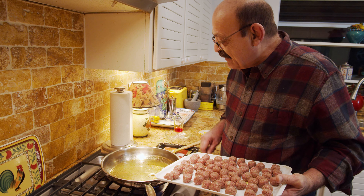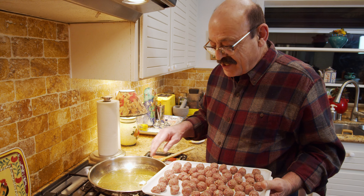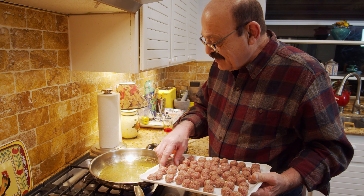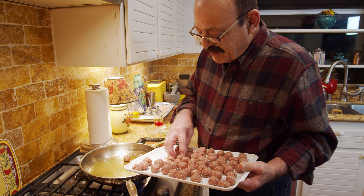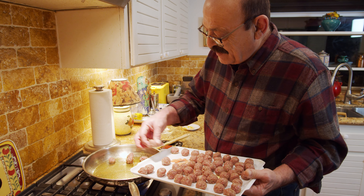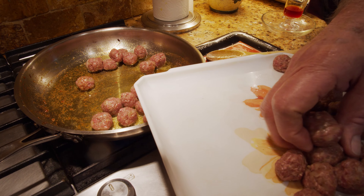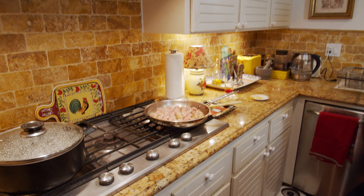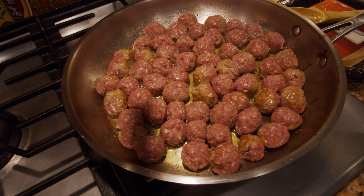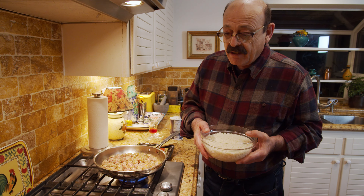I'm going to use the same skillet because there's so much flavor and taste already in it, and there's still some oil — so nothing goes to waste. I'm going to use the same pan and start cooking our meatballs. While our meatballs are cooking, let's start making our rice. I'm going to add the washed rice to the water and start cooking it.